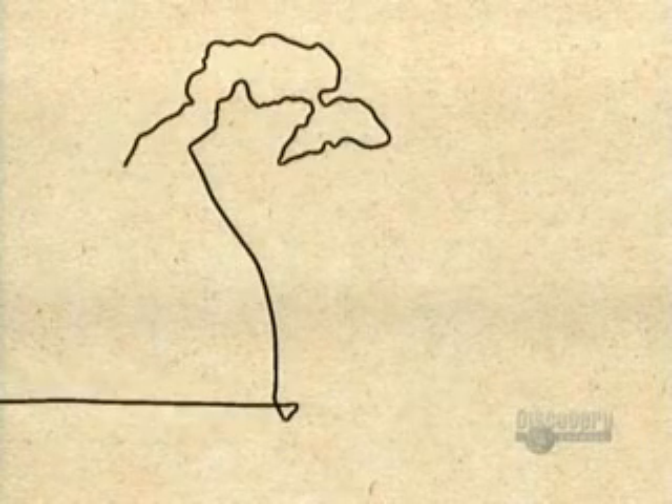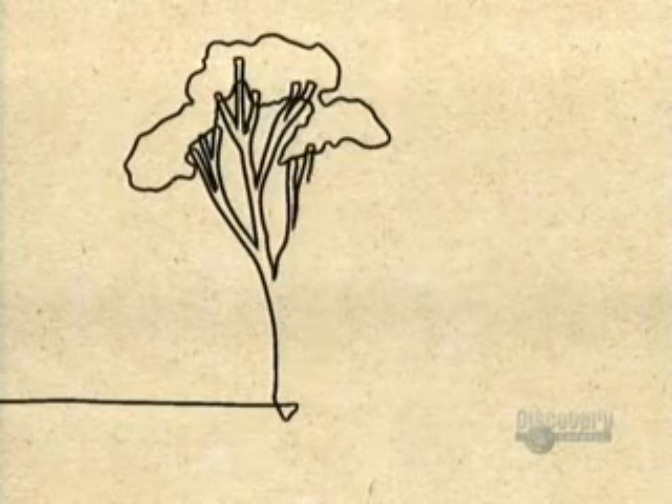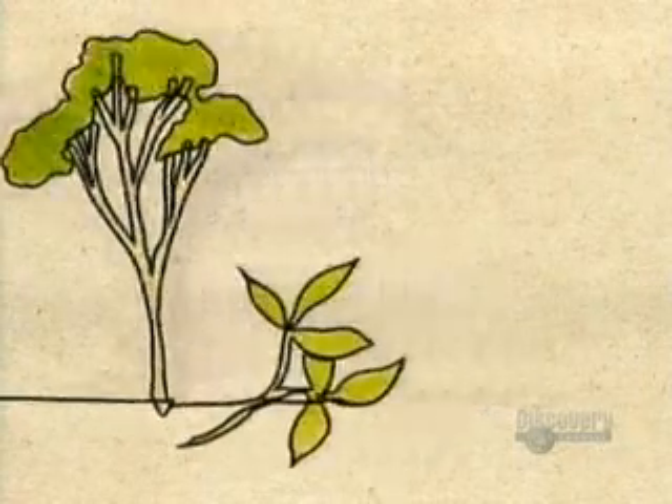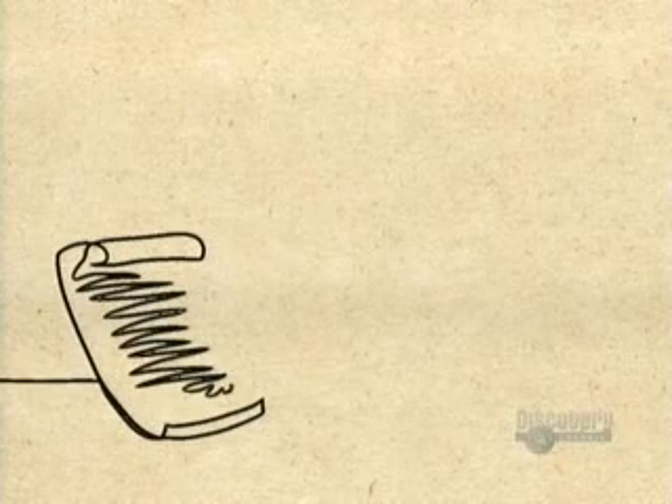In 1736, a French explorer observed South American Native Indians using a certain tree resin to make bouncing balls. He brought this resin back home, and before long, Europeans discovered it could rub out lead pencil marks — hence the term rubber.